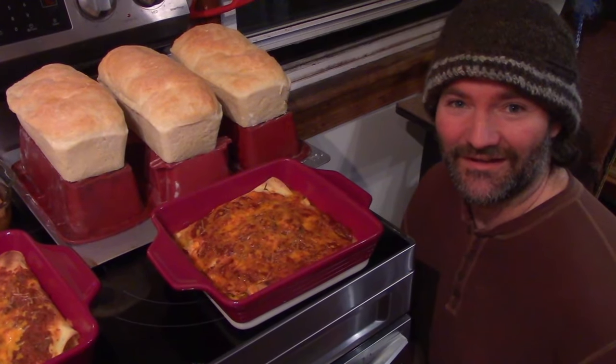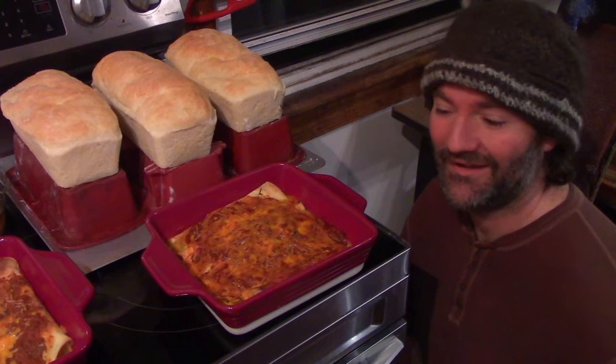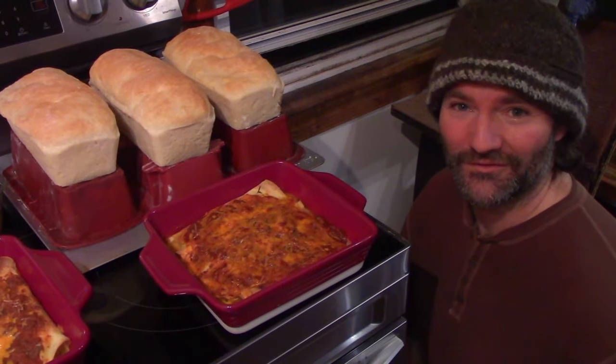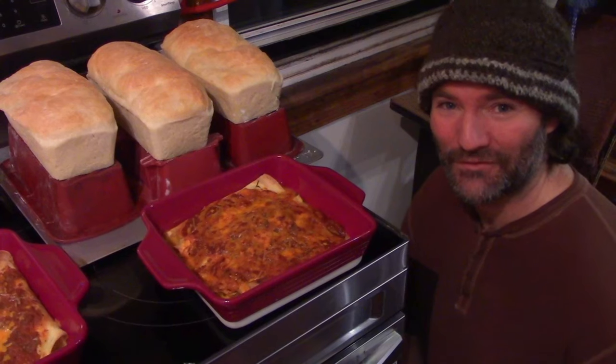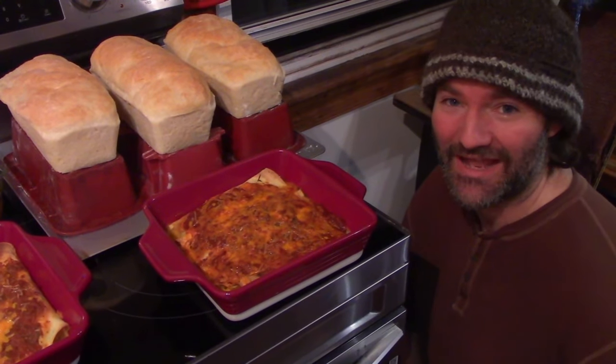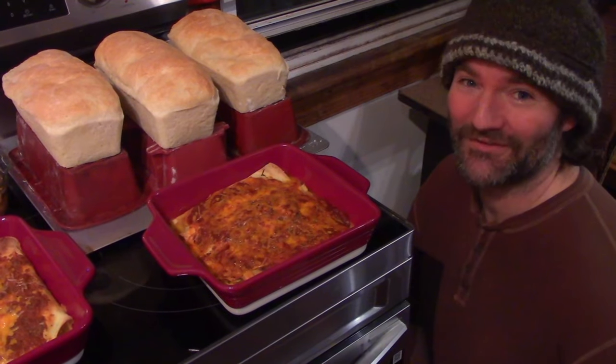This is a squash recipe that we'll be honest we actually tried for the first time while making this video. As a spoiler alert, this was so good we actually made it a second time the night after, which is what this is. We recommend you try it, so check this one out.